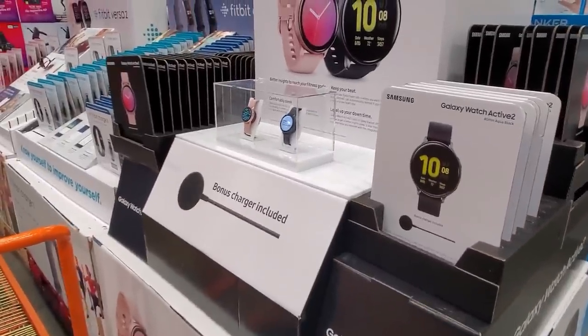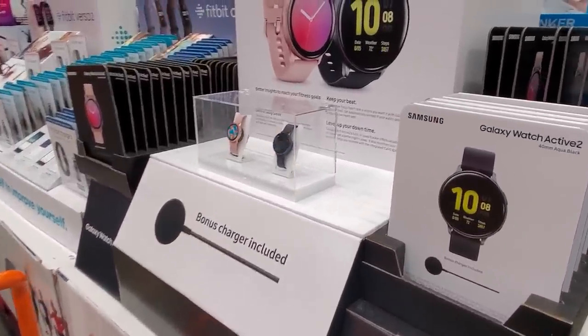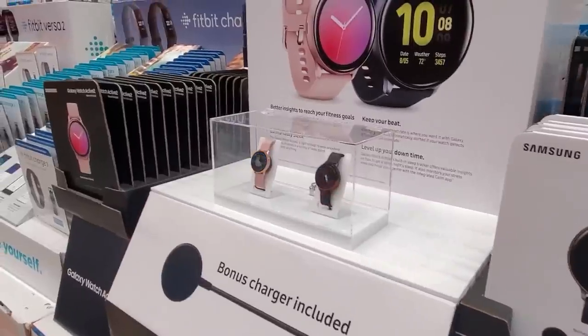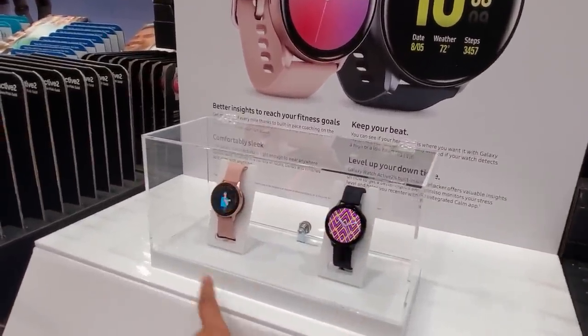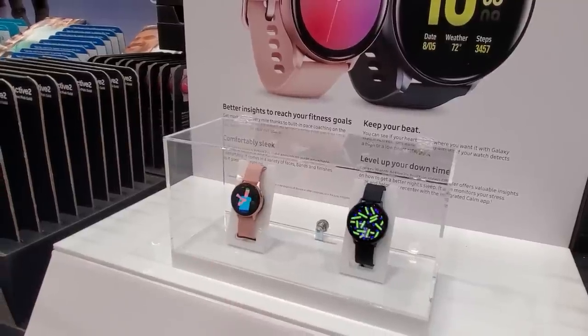How are you guys? I am back in Costco. $219 for the Galaxy Watch Active 2. They have it in black and in that pinky rose gold.